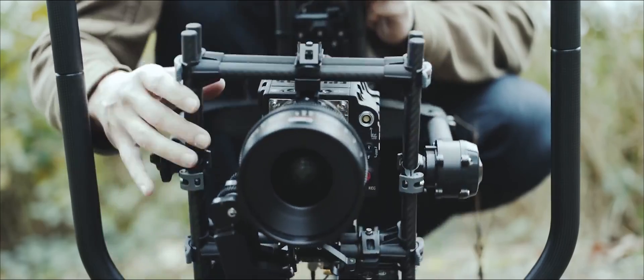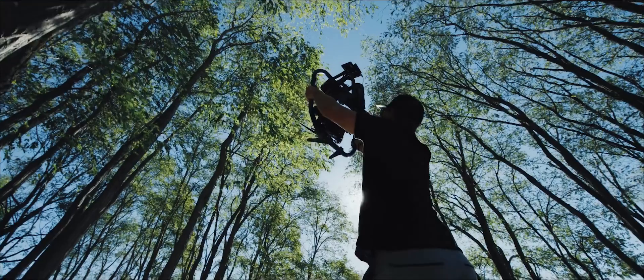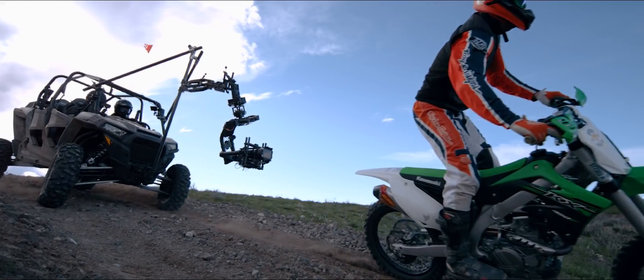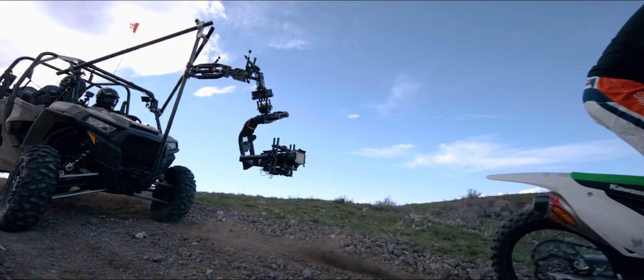We tore the Mobi Pro apart, analyzed every feature we loved, and noted what needed to be improved for customers using the biggest and most demanding camera packages. FreeFly aims to bring the performance, versatility, and adaptability of our smaller gimbals to the most demanding professional users. We designed it to carry more, go faster, and enable pro users to create just as quickly as they can with the Mobi Pro. Introducing the Mobi XL.